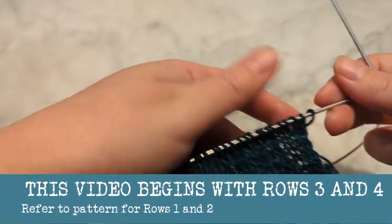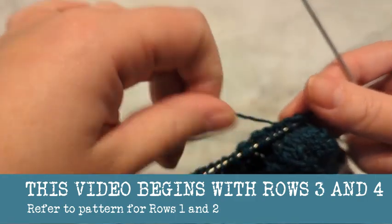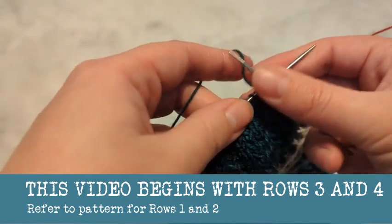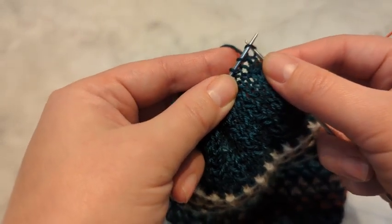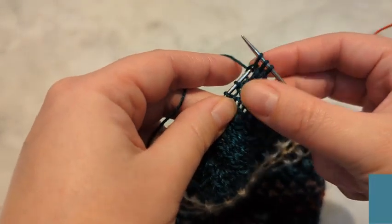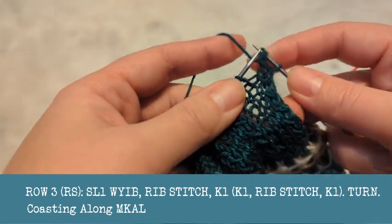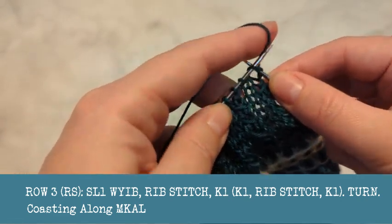I started it already, so you'll follow the pattern for the correct number of stitches for your size heel flap. You slip the first stitch with the yarn in back, then do your first rib stitch: slip as if to knit, knit one, yarn over, and then carry the third stitch on the right-hand needle over the top. It creates this little twisted, almost cable situation. Then you knit two.